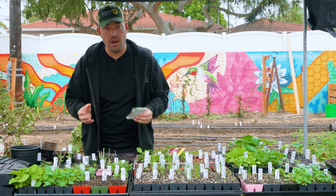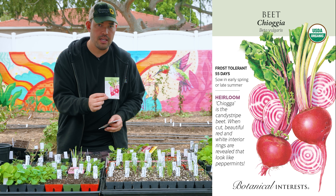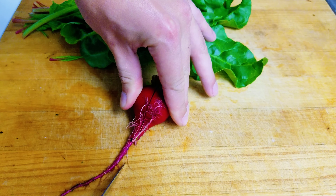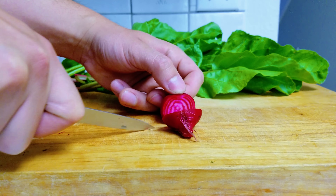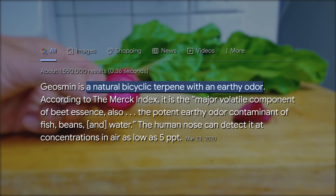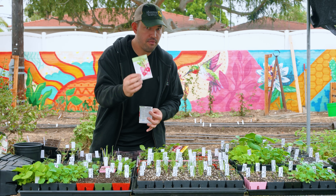If you wanna get fancy with the colors, I've grown this one many times in my garden. This is called a Chioggia beet — it's a concentric circle variation with alternating pink and white rings. When you cut that beet in half it looks really nice, but it also has the highest amount of what's called geosmin, that compound that can make some people think beets taste very dirty or just like plain soil. So if that's you, I might avoid this one.